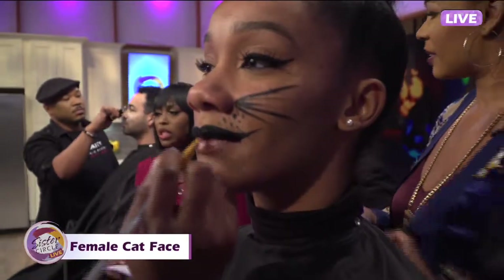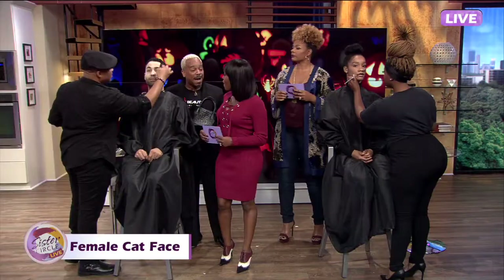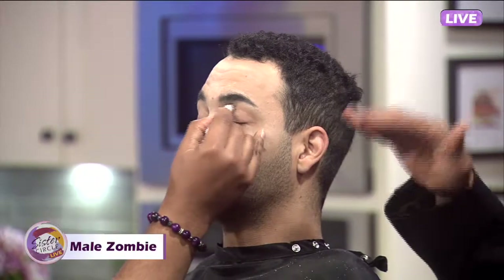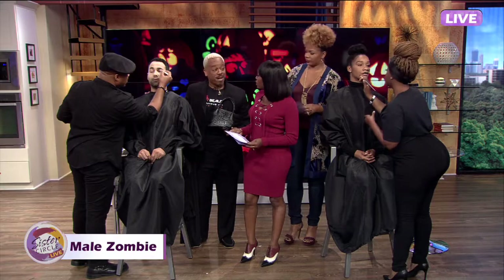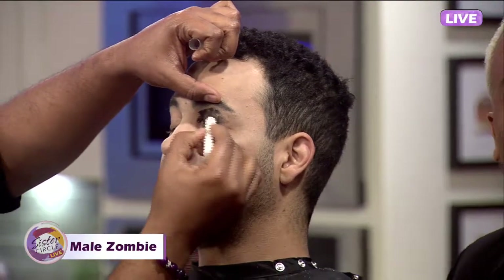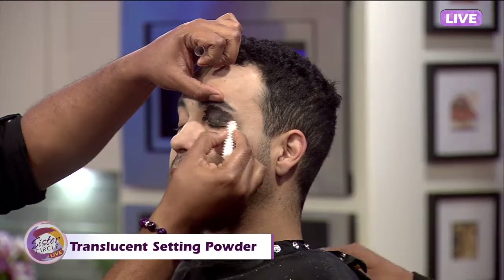In that same handbag, what you can do for your fella — whether it be your bestie or your fiancé — we can make a zombie look. Just with some translucent powder and a black eyeliner. We're going to smudge it from lash to brow, take it under the eye, and contour with it. It's very affordable, very quick. There's no need to go out and spend hundreds of dollars on costumes for that last-minute invitation. You can make it work.